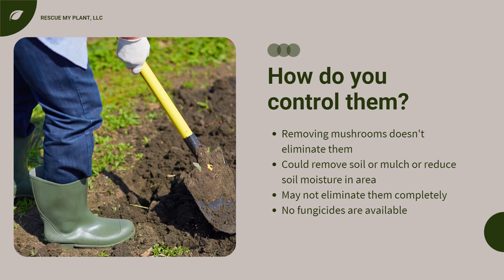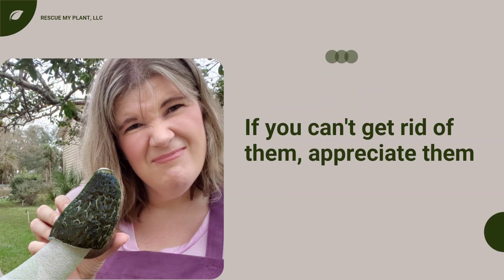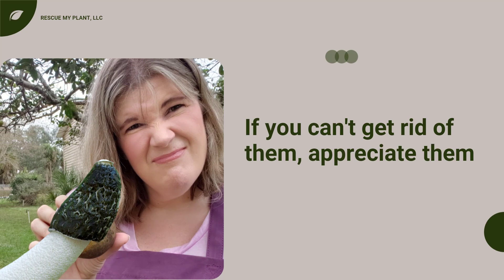In case you are wondering, there are no fungicides you can apply. If you can't get rid of them, then appreciate them for all they are worth. You can snap a picture of them, post it on social media, and get a laugh if they continue to appear, like I probably did with this photo.